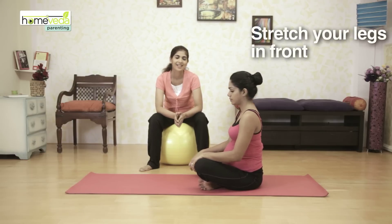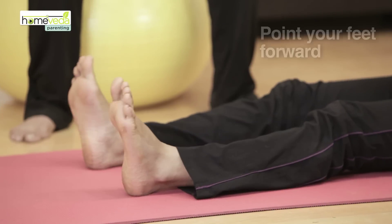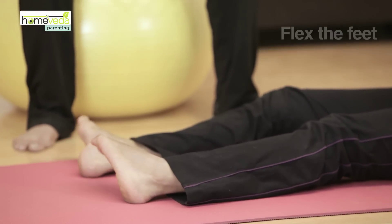Sit on the mat with your legs outstretched in front of you. Now we will begin circling your ankles. Start with pointing your feet forward, turn your feet to the right, and ensure that you touch the floor. Now flex the feet.